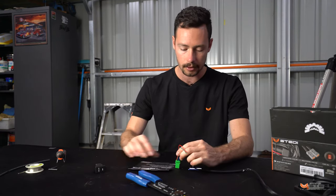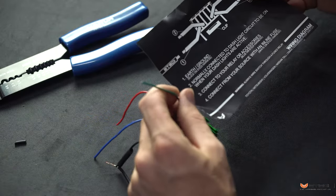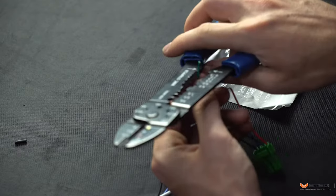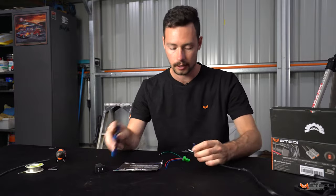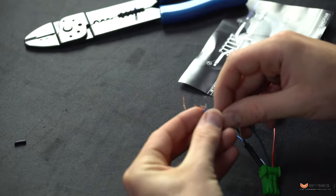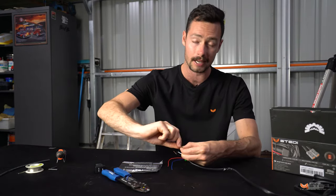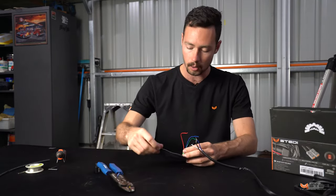Wire number three is the green wire, and that connects to your relay or accessory. That corresponds to the blue wire on the Steady harness. Strip about 10mm off that as well and connect it to the blue wire on the Steady harness. I'm using the soldering technique here for more durability and longevity in the connection, but you can also use butt connectors if you prefer the crimp style.